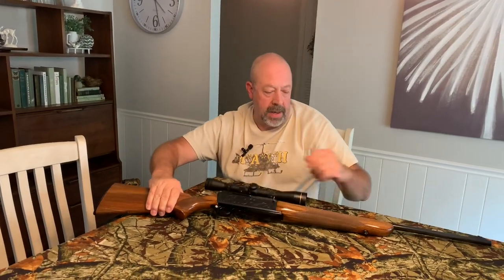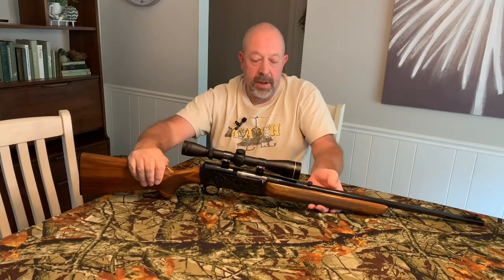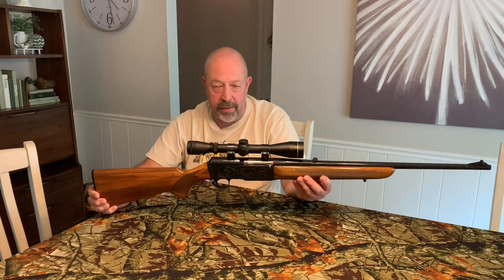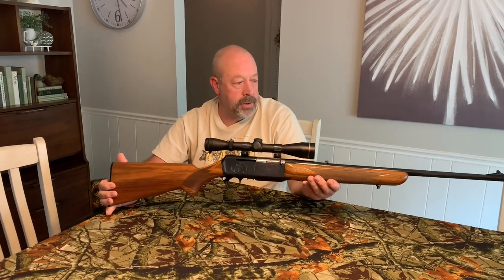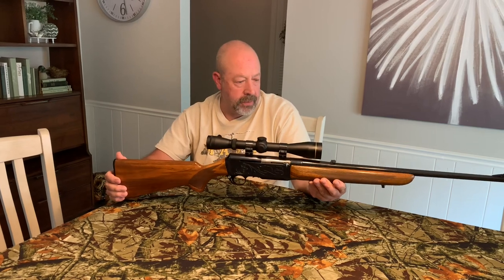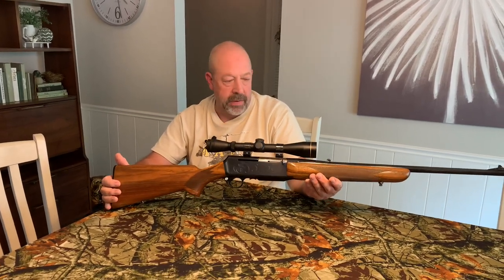Today's video is on the Browning BAR. Not to be confused with the fully automatic machine gun that was used in World War I and World War II. This is a sporting, semi-automatic rifle developed by Browning in the 60s.